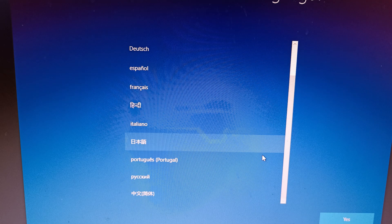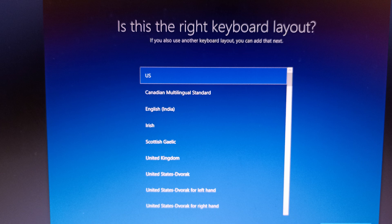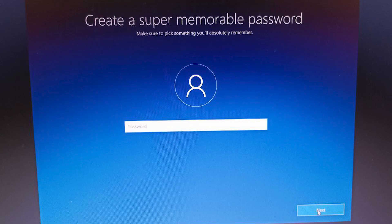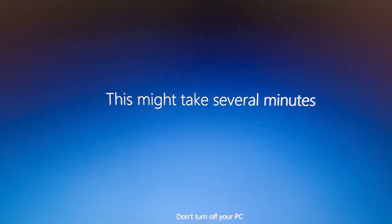Here is a list of available languages during initial setup; more can be added afterward in the language menu. Next, select your location, add keyboard layouts, agree to the license, and enter a username. You can set a password or leave the field blank. In the privacy settings, I uncheck all the boxes — the less you know, the better you sleep. We wait a few minutes while the initial setup completes.